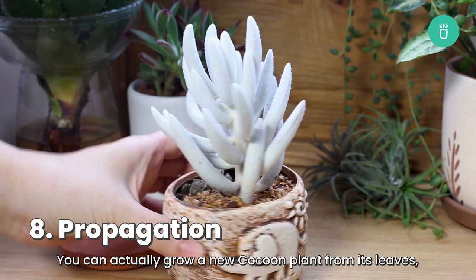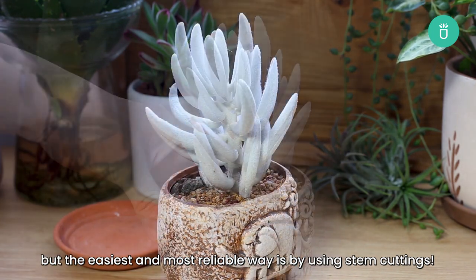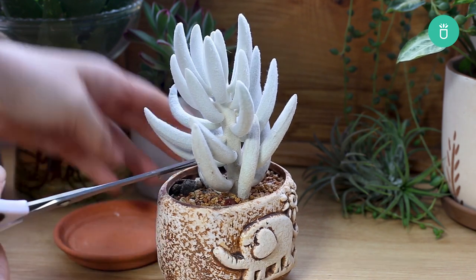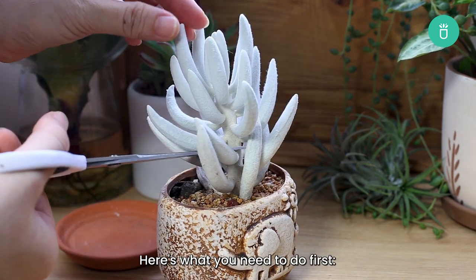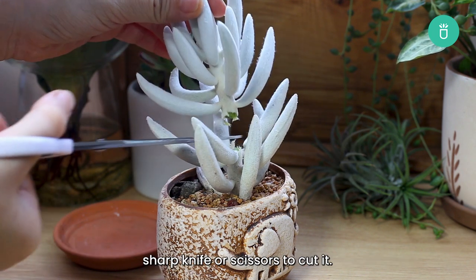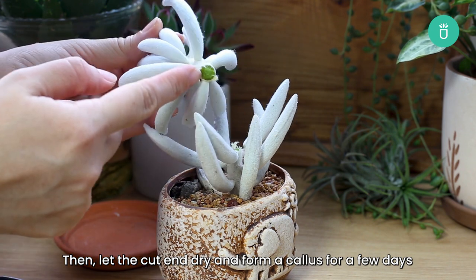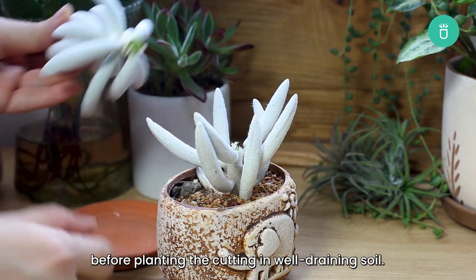You can actually grow a new cocoon plant from its leaves, but the easiest and most reliable way is by using stem cuttings. Find a healthy stem from the mother plant and use a clean, sharp knife or scissors to cut it. Then let the cut end dry and form a callus for a few days before planting the cutting in well-draining soil.